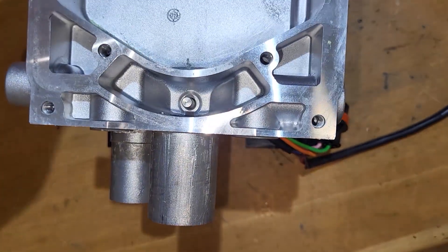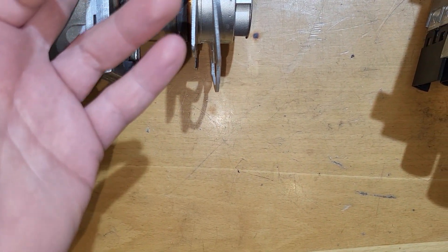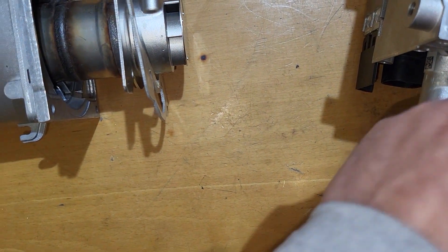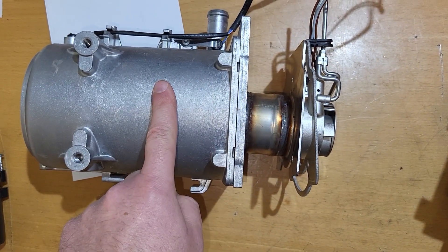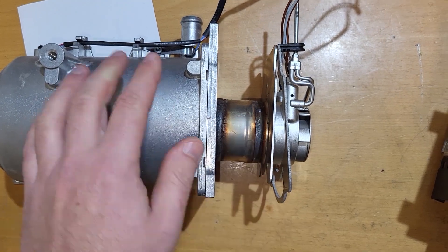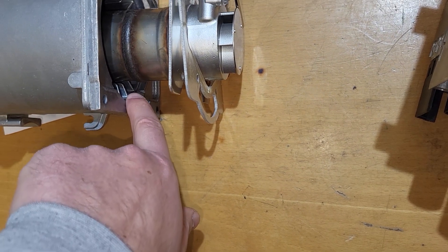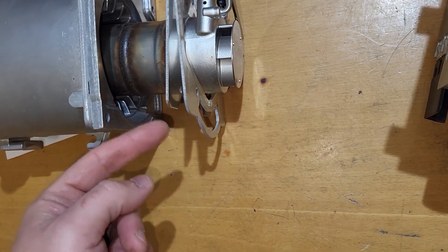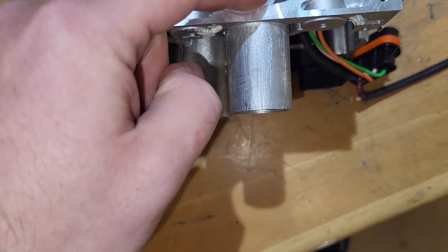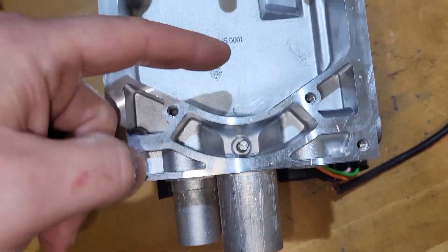We're thinking the first conclusion is something cracked here and the antifreeze got in. But we saw the heat exchanger is perfect inside and outside, the burner is perfect, and actually even if it was cracked, the antifreeze coming out would come through the gasket and go to the exhaust — not here. So it's not possible for it to get here this way.